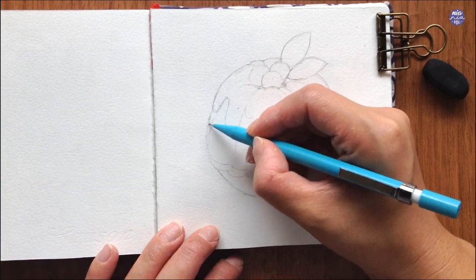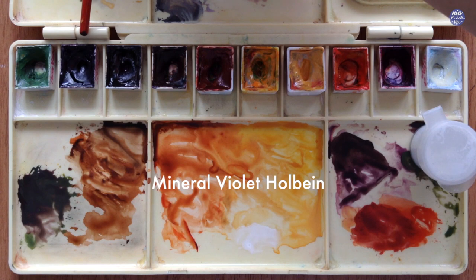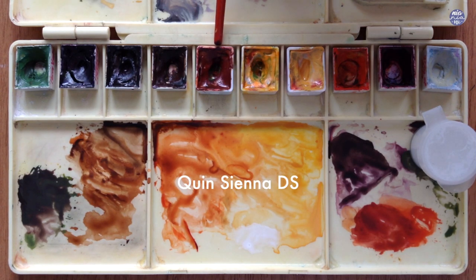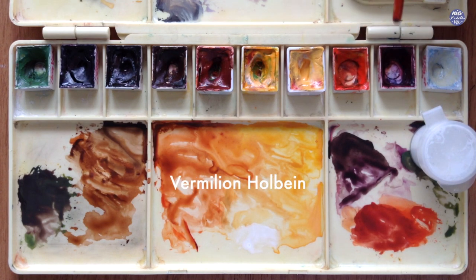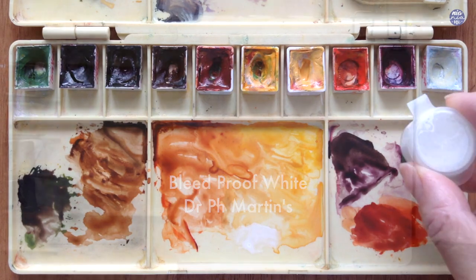Okay so next let's go over the colors I'll be using. Firstly this is Terra Verde by Holbein, Mineral Violet by Holbein, Sepia by Holbein, Burnt Umber by Holbein, Quinacridone Sienna by Daniel Smith, New Gamboge by Daniel Smith, Titanium Gold Ochre by Schmincke, Vermilion by Holbein, Crimson Lake by Holbein, Grey of Grey by Holbein, and Bleed Proof White by Dr. PH Martins. Let's begin to paint.